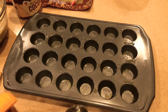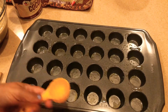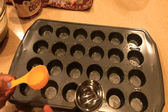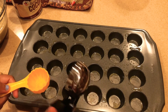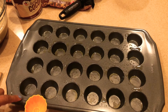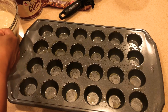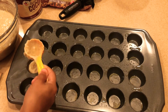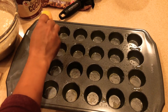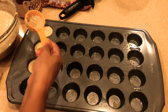My oven is preheated and my pan is greased. I have a cute little scoop and an ice cream scooper — you can use either one. Since my muffin tray has smaller cups, I'm going to use the smaller scoop and pour the batter in — fill them almost full, just like so.